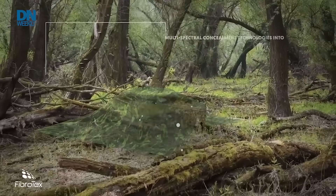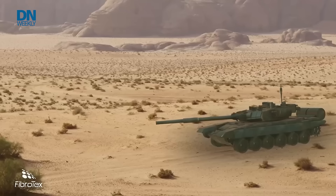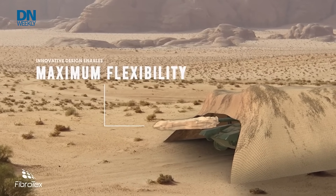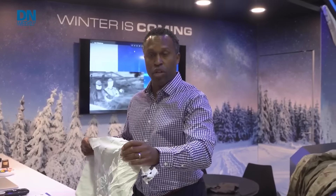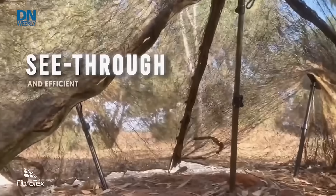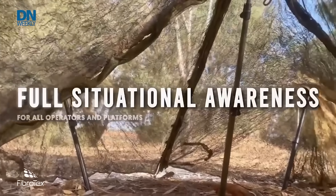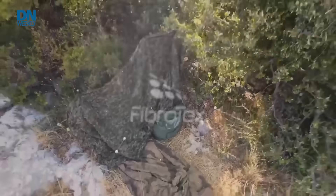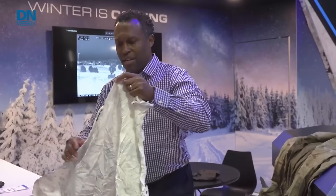We would use this primarily over anything — people, personnel, equipment, vehicles. You can put it over communication apparatuses, antennas, dishes, and radars. It can also cover fighting positions, artillery cannons, and tubes. Anything you need to camouflage, this can be cut and applied anywhere.